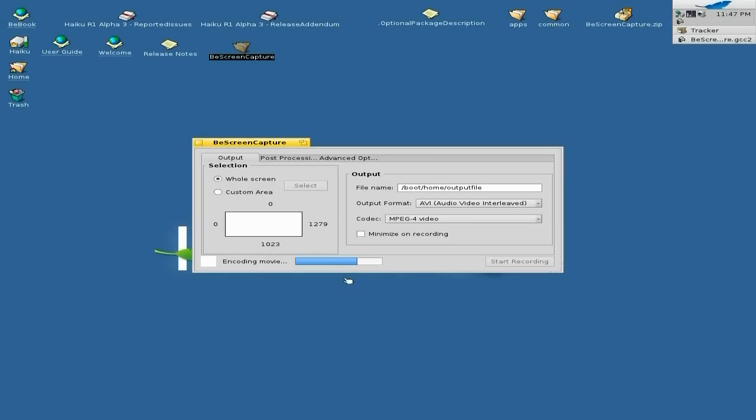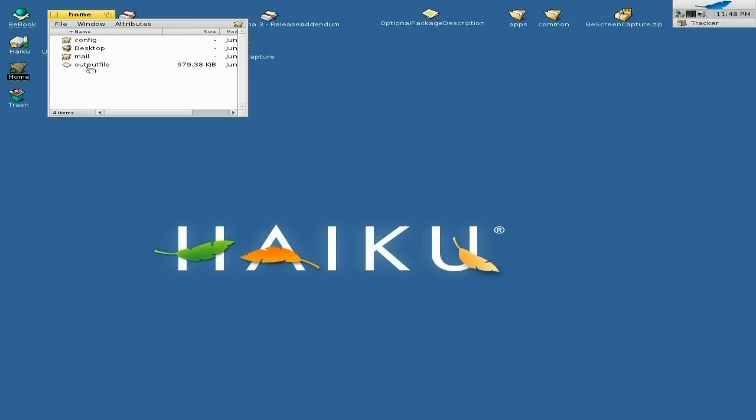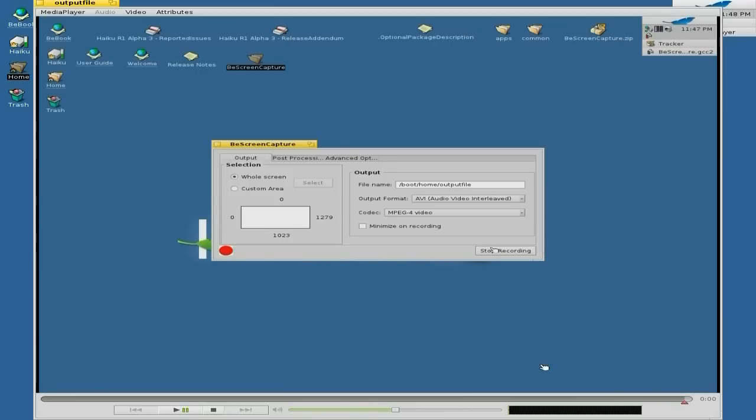That's going along. I've not gone into the advanced options and processing stuff — you can do all that yourself, especially once Alpha 4 comes out. There's my output file. Shall we play it? Yes, we will — double click on it. And there you go — there's your screencasting video of Haiku in Haiku. There are lots of options you can change to make it really, really good, but that's entirely up to you.